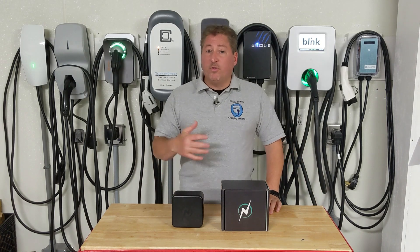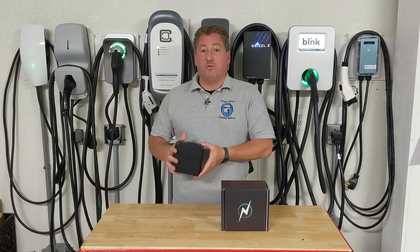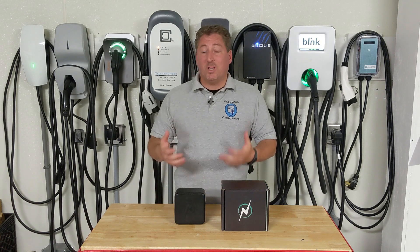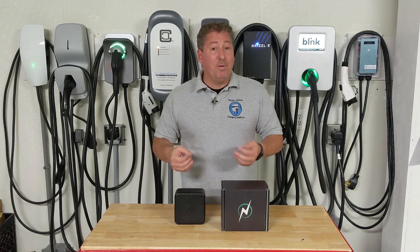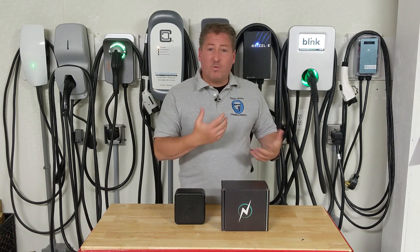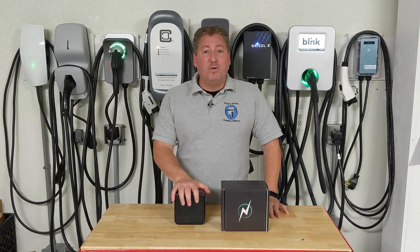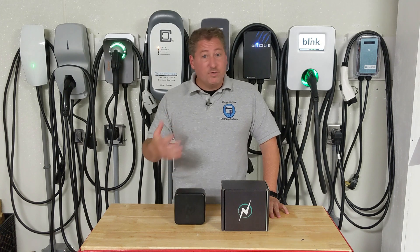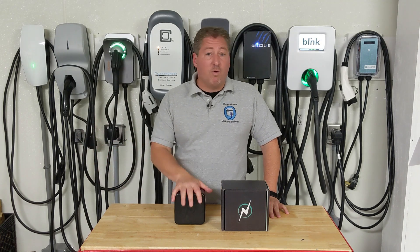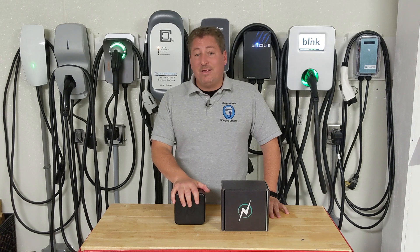NeoCharge isn't inexpensive — this unit actually costs $499, so it's not free. But it still costs much less than having to install another circuit and possibly a service upgrade. You do still have to buy another charger, though. Chargers are on the market for $300, $400, all the way up to over $1,000. So it's still going to cost you some money, but probably a lot less than a service upgrade or pulling another circuit if your service panel is far from your garage, requiring thick cable for a 50-amp circuit.